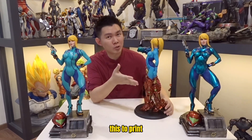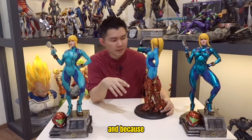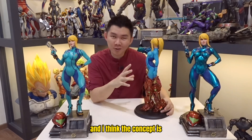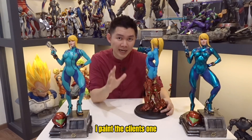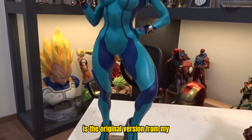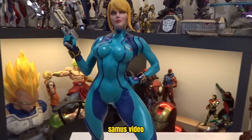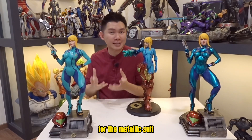The customer wanted this printed in one-per-four scale, which is about 50 cm. Because the concept is pretty fun and unique, I printed another one for myself to try out the painting first before painting the client's one. These two are from another client — a brother who ordered two from me: one is the original version from my previous Samus video, and another he requested in a metallic suit finish, which was a free painting.